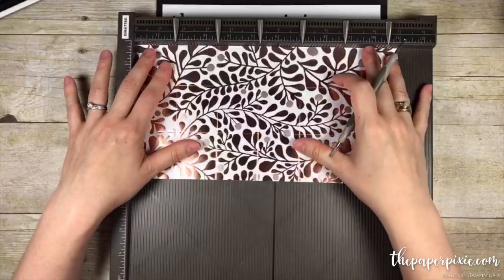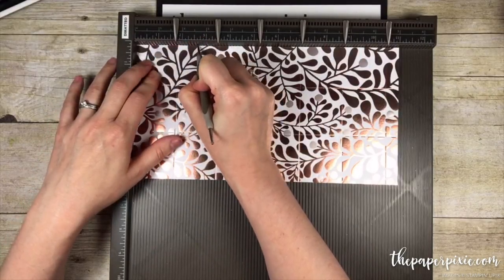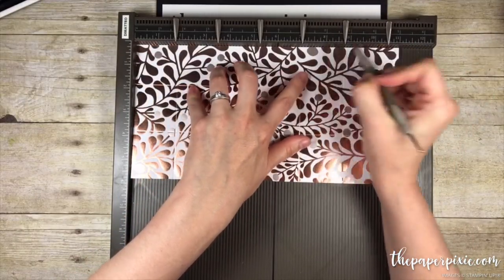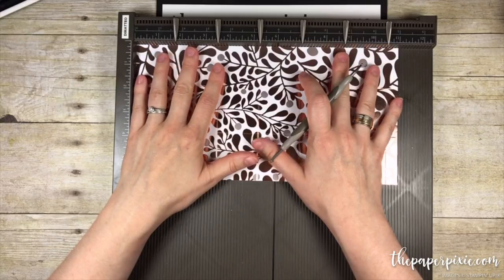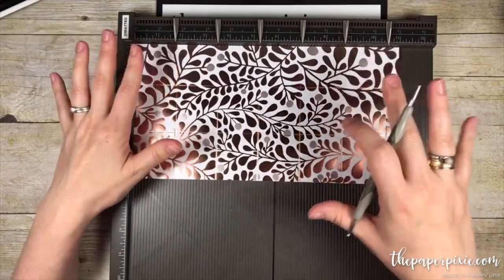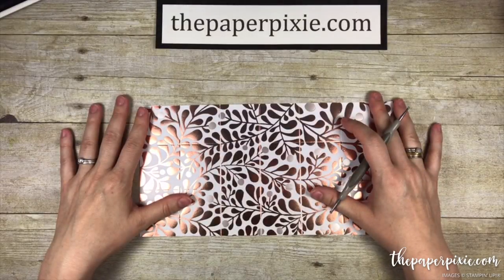We're going to score halfway between each of these vertical score lines — just a little tick mark at seven eighths, two and five eighths, four and three eighths, six and one eighth, seven and seven eighths, and nine and five eighths. I want to give credit to — I believe she's a German demonstrator — her name is Britta Kohaupt and she designed this box. Her tutorial is in German and her measurements are in metric, so I just converted them to inches and here's the English tutorial for you.